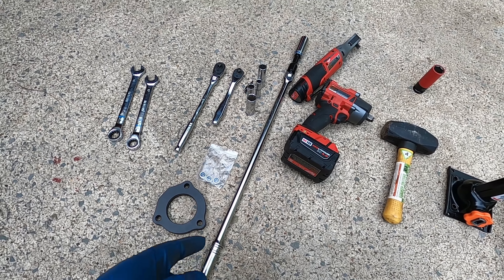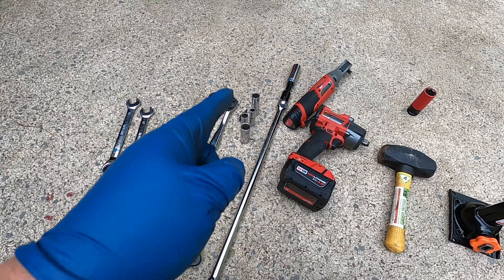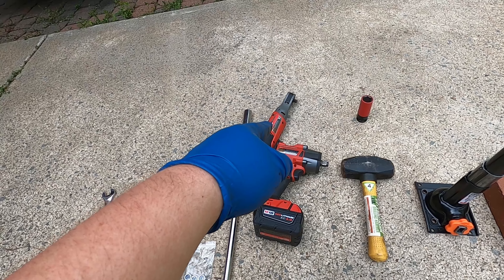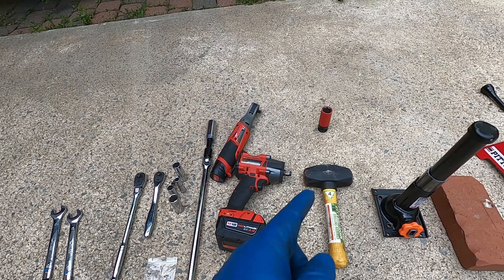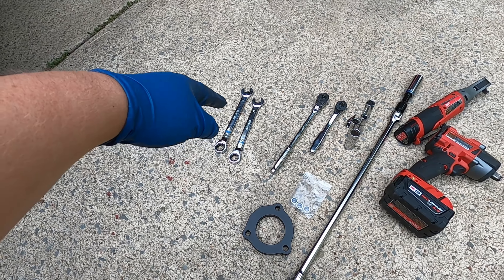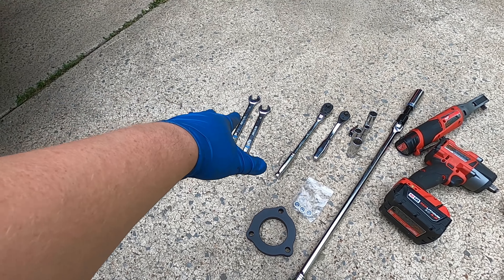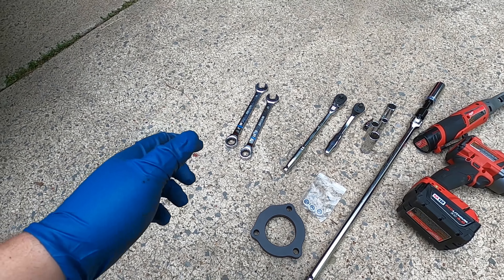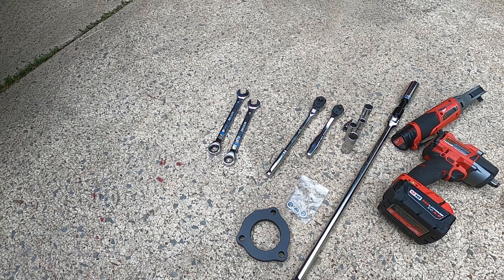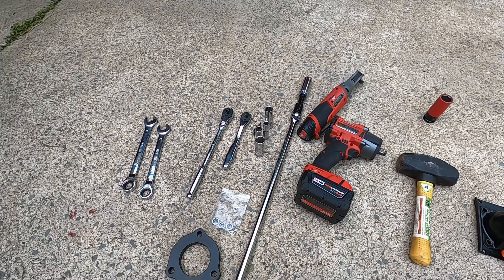You're going to need a breaker bar, an 18-millimeter socket, a 13-millimeter socket, a 10-millimeter, and a 15-millimeter. Then we have an impact and a power ratchet. You'll also need a 7/8-inch socket or 22-millimeter for the lug nuts. We also have a couple of ratcheting wrenches — 18 and 17 millimeter — for the top of the struts where the three nuts exist. The stock ones are 18mm and the new ones are going to be 17mm, so I have one of each size. Three-eighths ratchets will help get into some tighter spaces that the impact can't reach.